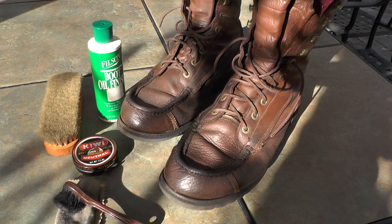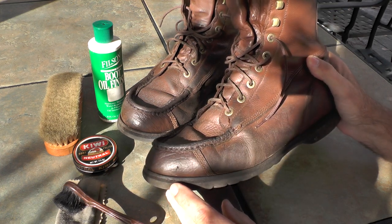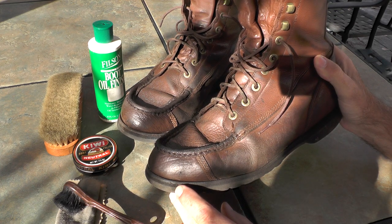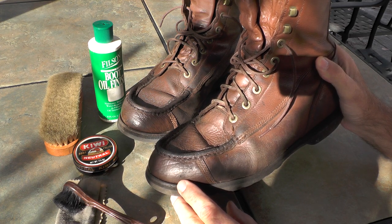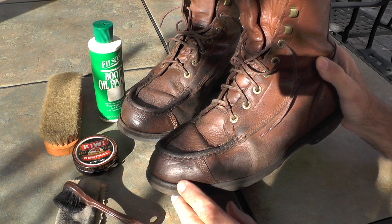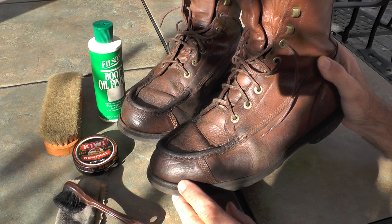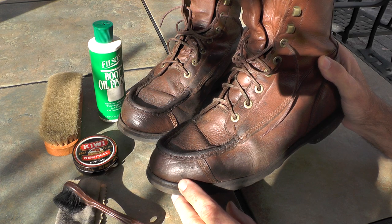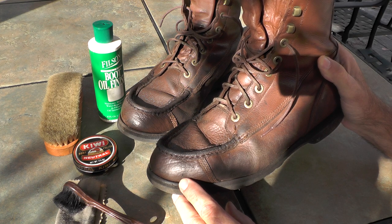When I buy a pair of boots for work, I know I'm going to put a lot of miles on them. I was just thinking before making this video — my career spans over 40 years and I've probably had no more than 10 pairs of boots, probably more like seven or eight pairs of boots.